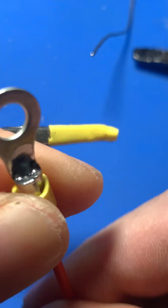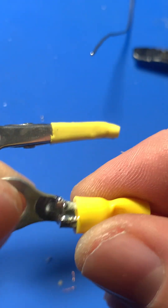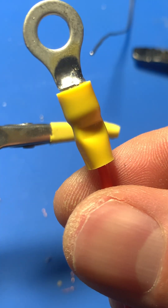Here's the finished connection. The M6 contact is securely soldered, providing a strong and safe link for your BMS balance wires.